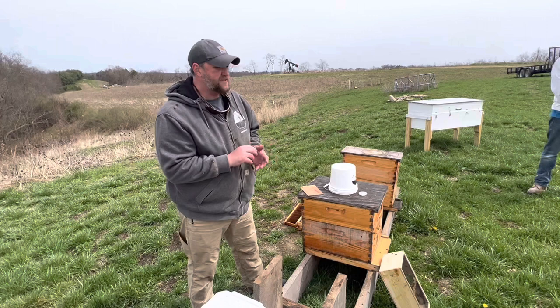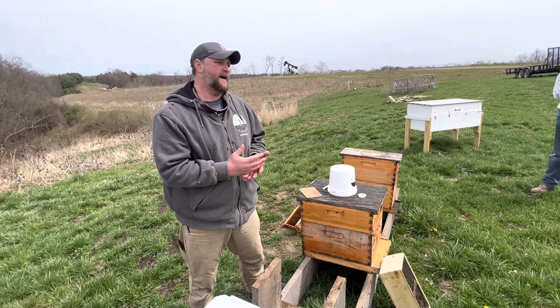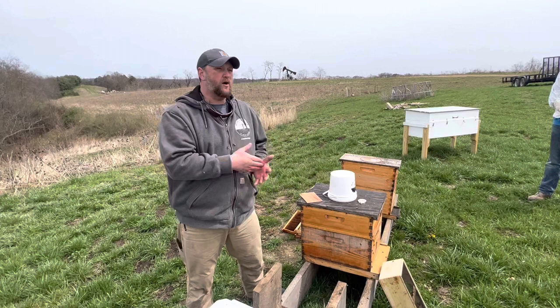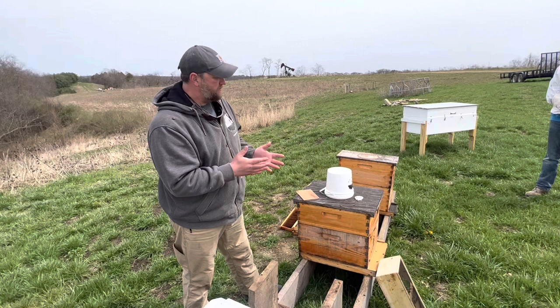Now what I'll do is come back in about four days and make sure the queen is out of that cage. If she's not out of the cage in four days, I'll remove the cork from that emergency side. From there, we're going to give them seven days from today — I'm going to come back and treat the colony with salicylic acid before the brood is sealed off. That'll make sure any mites that they may have or bring back home that we take care of those mites and knock them down before those mites have a chance to get behind any kind of a sealed off cell.